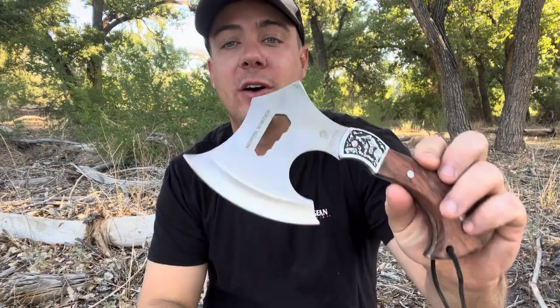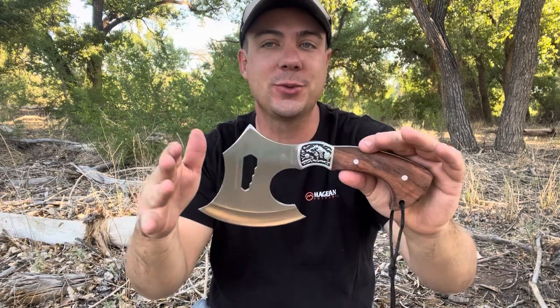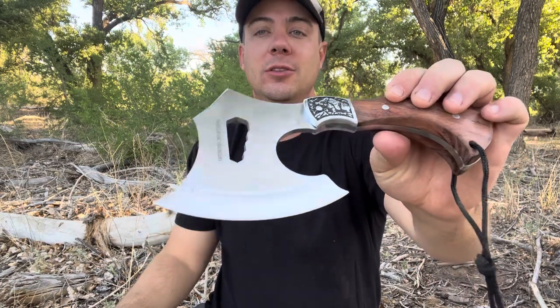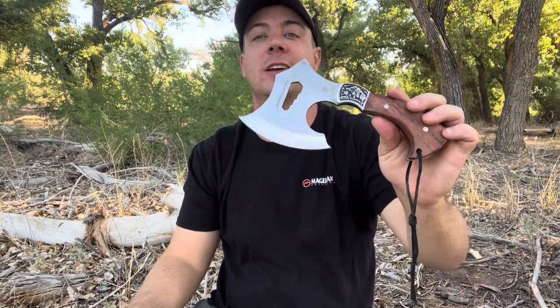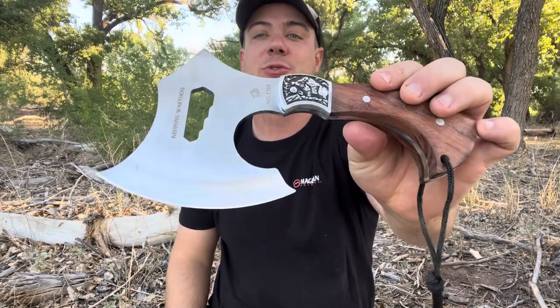Thanks for stopping by today for another review video. Today we have the Ned Foss Warthog — it's a little small camp hatchet. This is a great little gift idea if you're looking to give somebody a present for their birthday, Christmas, things like that, that they're going to remember you by. This thing is really cool for that.